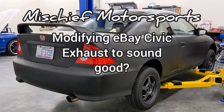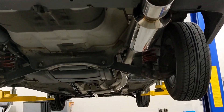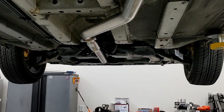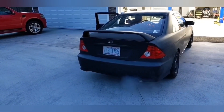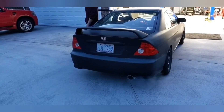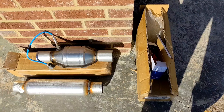Welcome back everyone. Last time we installed a full eBay exhaust on my EM2 Civic, from the header all the way back, and it sounded exactly how you would expect an eBay Civic exhaust to sound. Yeah, it sounded pretty terrible, but I did promise at the end of the video I would attempt to make it sound good.